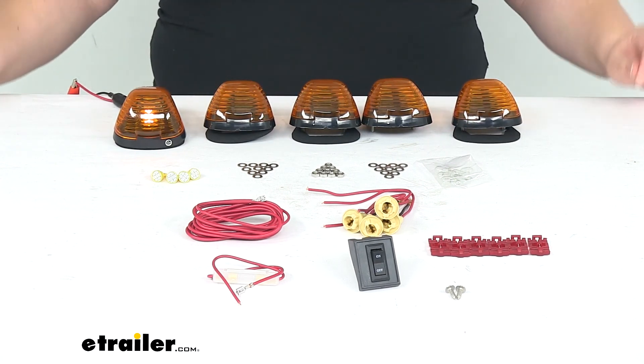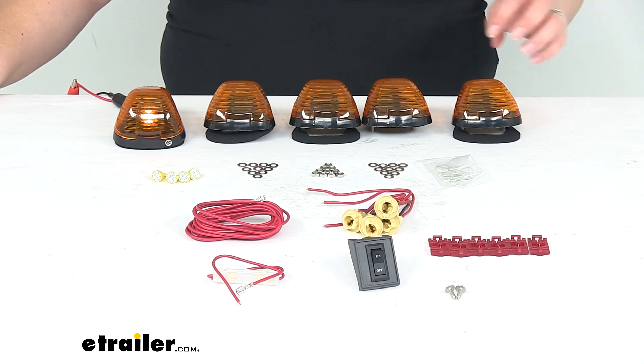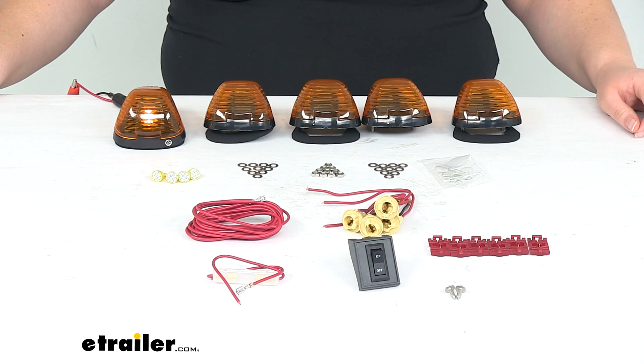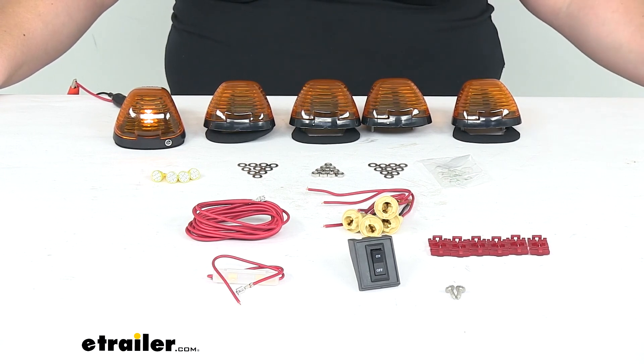But that's pretty much going to do it for our look at the Pacer Performance Hi-5 LED Truck Cab Light Kit. There are a couple of other configurations available with smoke or clear lights if you want to look at those as well. Thanks for watching.